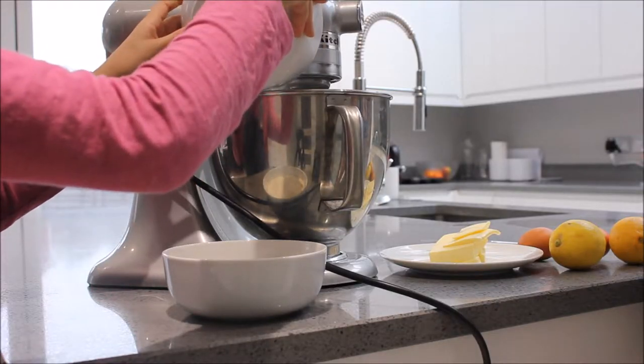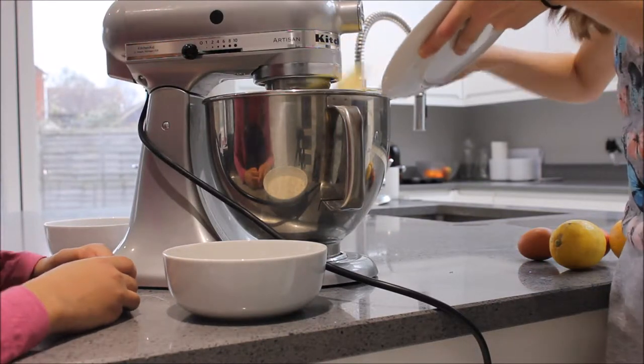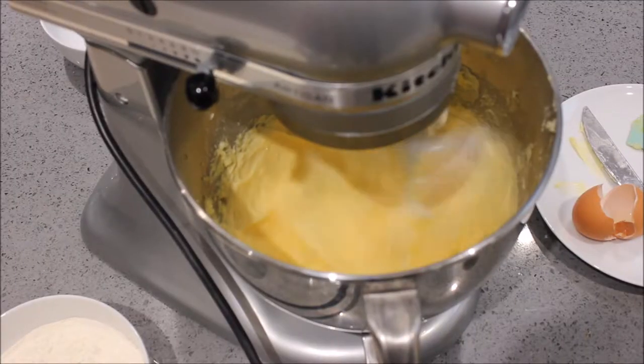First of all we added in our caster sugar and also our softened butter into a large mixing bowl. Next we cracked in two large eggs into the sugar and the butter until it became a pale and light mixture.